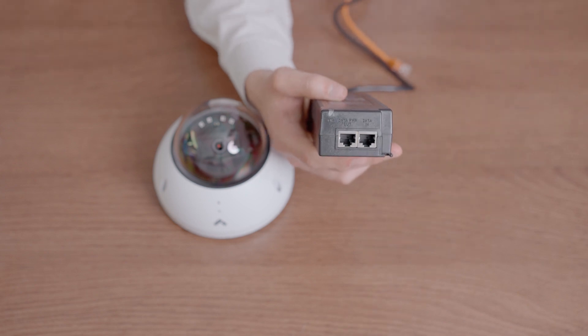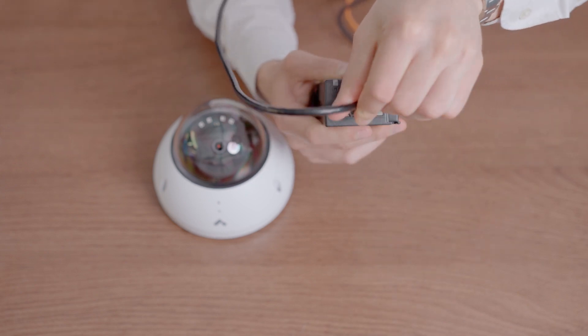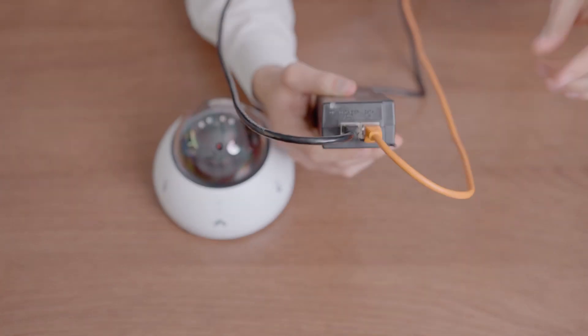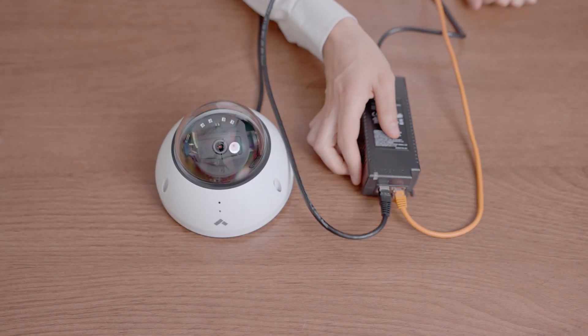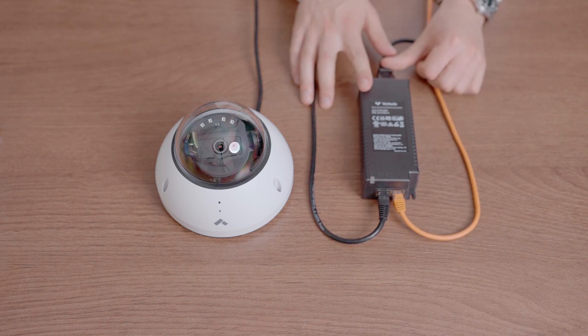To use the injector, connect an ethernet patch cable from the out port to the camera. Then connect the ethernet cable from the network switch to the in port on the injector. Also connect the power cable to a nearby AC wall outlet to allow the data to pass through the injector while providing PoE power to the camera.